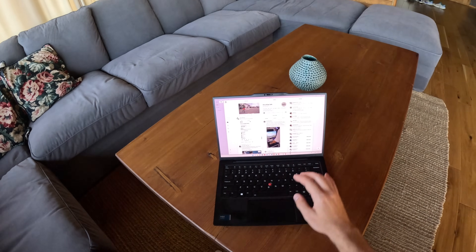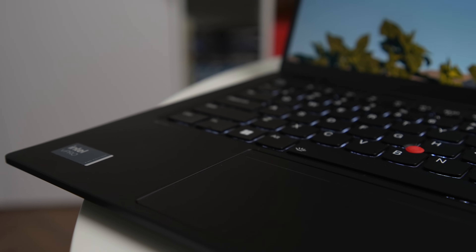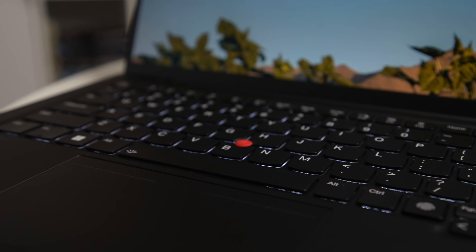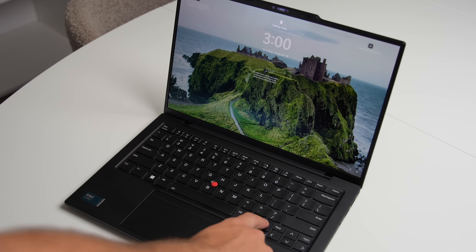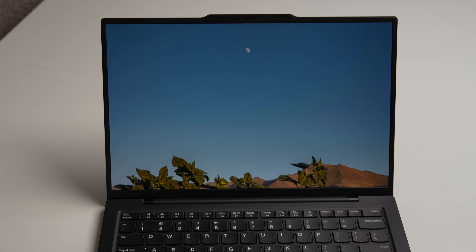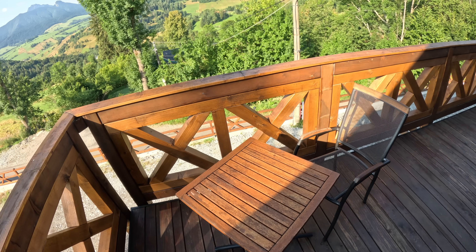I'm not a fan of this change — not only because the fingerprint reader now permanently occupies a key position on the keyboard, but also because you can no longer log in and power on your laptop simultaneously. First you need to turn on or wake up the X1 Carbon, which to be fair can also be done by simply lifting the lid, and then awkwardly place your finger on the reader. Personally, I prefer having an all-in-one solution.